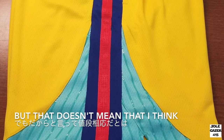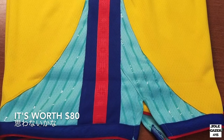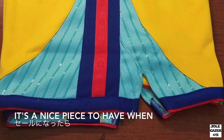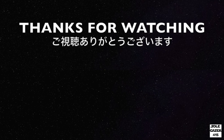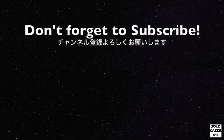Even with all the details I like, I still don't think this is worth $80. I don't think I'd wear it that much, and I'd rather just wait until it goes on sale. Anyway, that's it for today — thanks for watching. Please press that like button and don't forget to subscribe to the channel.